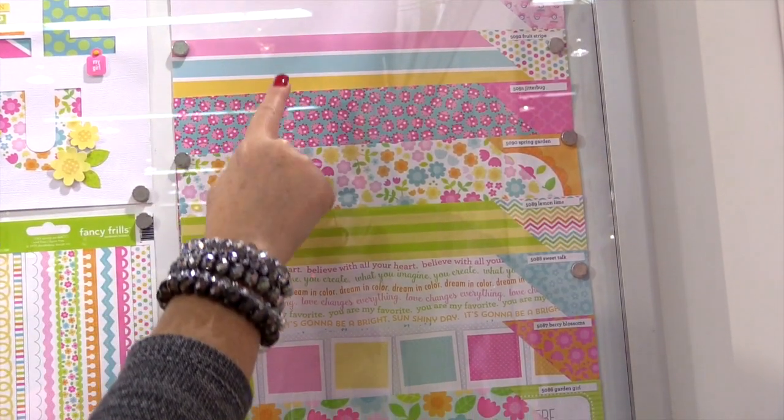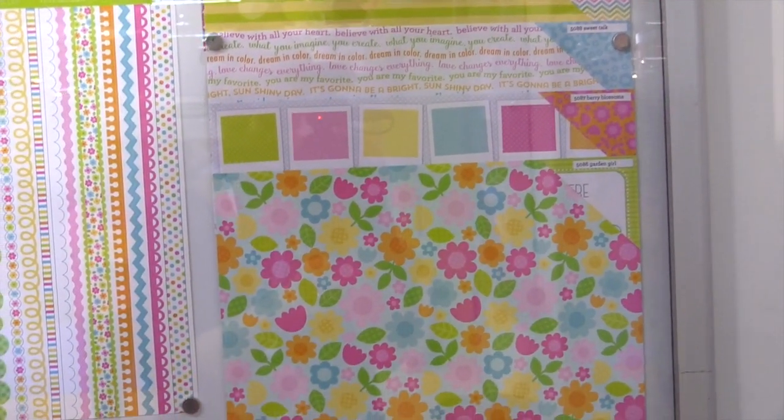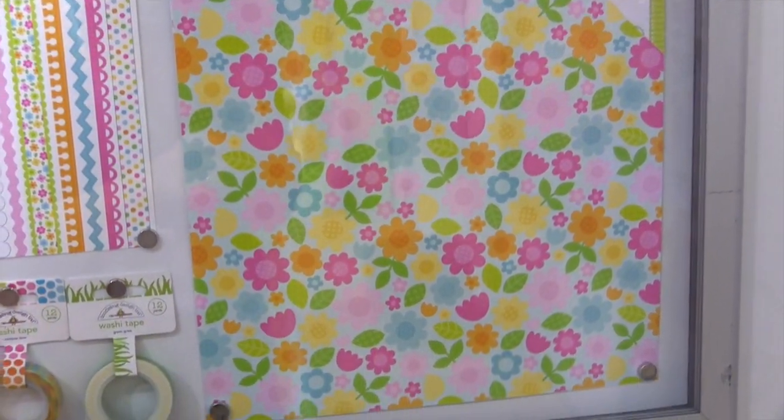These are the 12x12 double-sided patterned papers. You can see there's florals and little ladybugs, fun little spring icons.